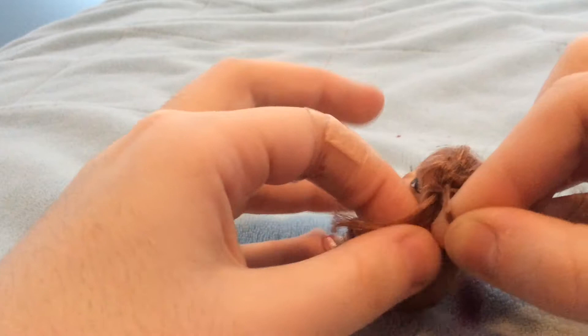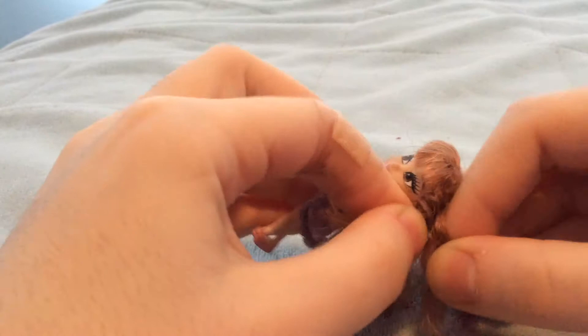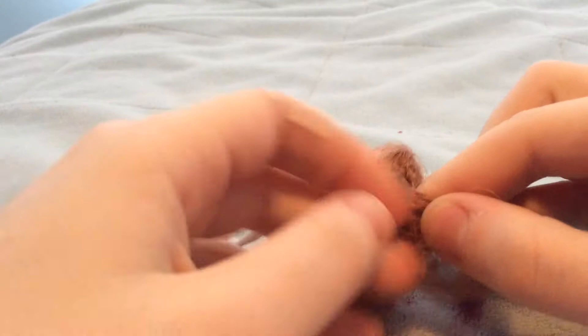Once you get two stitches of hair braided, grab some hair and add it into the braid. Keep adding more hair into the braid until you don't have any more hair left.